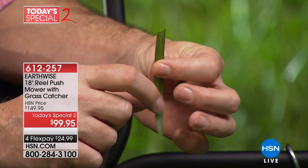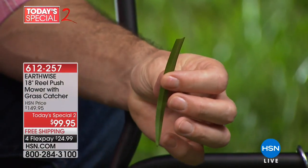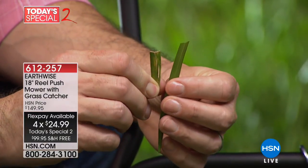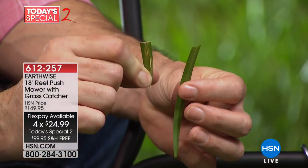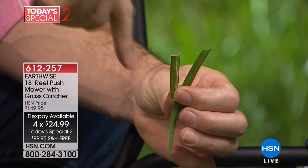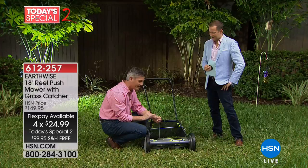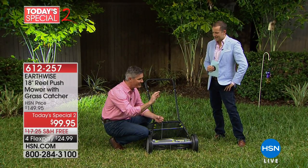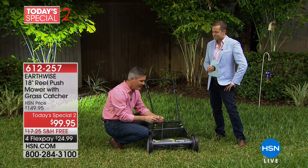So the cut is going to be perfect. Here's a good example of what can happen — this is done with a gas-powered mower. Because with that high-powered RPM, it's just chopping away at all those blades of grass. So if you're noticing that the tips of all the blades of grass are brown — that's your mower. If you want to get away from that and have beautiful green grass, you'll notice the very first time you use the reel mower.